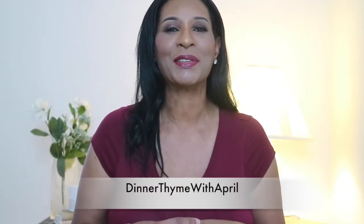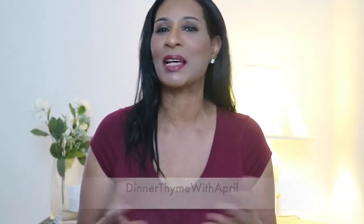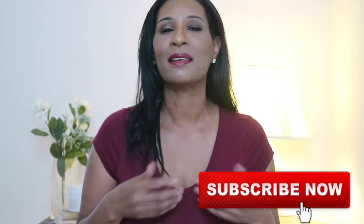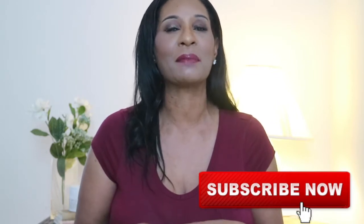Hey everybody, welcome back to my channel. Thank you so much for stopping by and coming back, and let me thank all of my new subscribers for all of your support. If you want to be a part of the dinner time family, go ahead and hit that subscriber button along with the notification bell, and that's just going to notify you every time I upload a video.